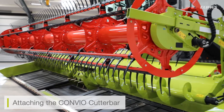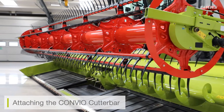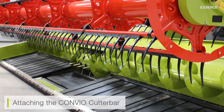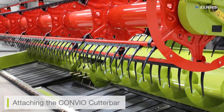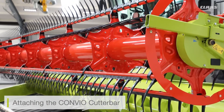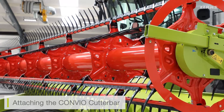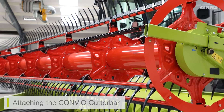We're going to have a look at how we're going to attach the Convio cutter bar to our machine. The process will be quite similar to that of our conventional cutter bars, but it's very important that we make sure the machine is turned off when we attach the cutter bar — purely for safety, and also to ensure that our CBUS screen is loaded correctly with our cutter bar.